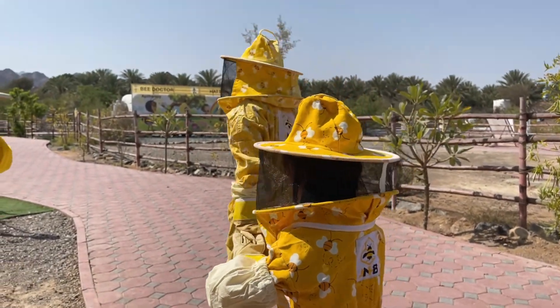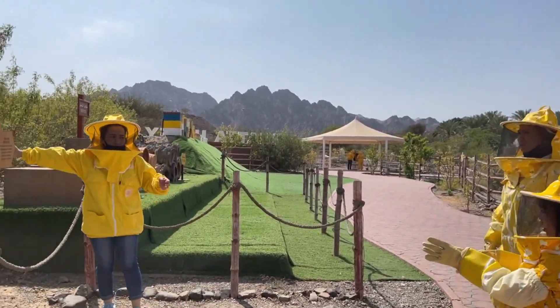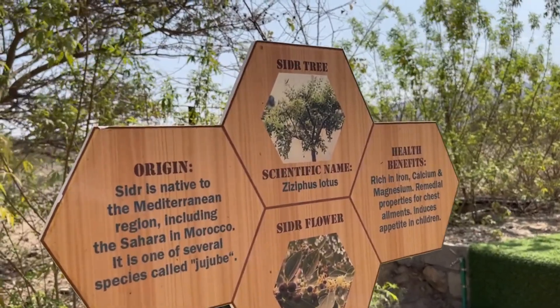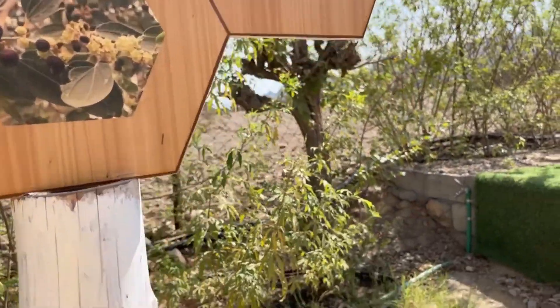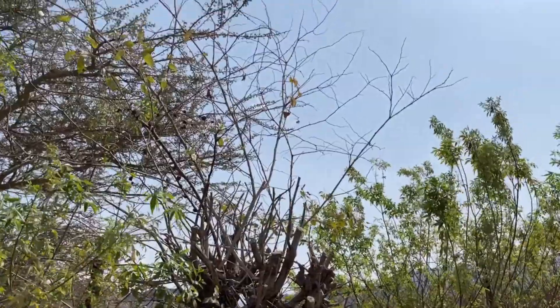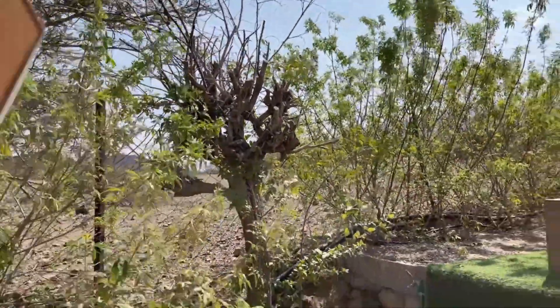Let's proceed to the cedar tree. This is our cedar tree. The cedar tree is rich in iron, calcium, and magnesium. It can cure sore throat, cold, and cough, and it also boosts your immune system. The cedar tree can also help cure a snake bite.